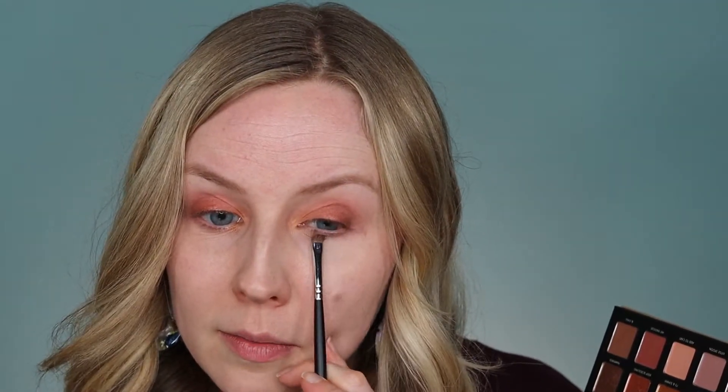I'm just going to take this fluffy eyeshadow brush to sort of blend everything together and soften that a little bit. I'm pretty happy with where that's at, so I'm just going to echo the same thing on the lower lash line. I'm taking this little smudge brush and I'm going to start with Offline and run it under the lash line — this is that nice sort of purpley mauve shade. Then I'm going to take a tiny bit of End Chill, which is this matte brown shade, and just work that into the corner to deepen it up a little bit.